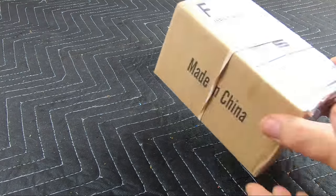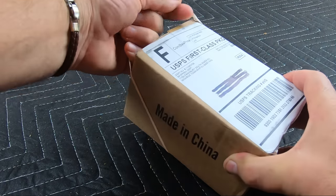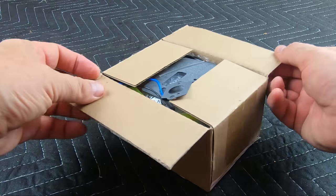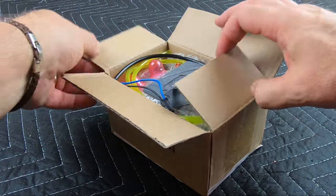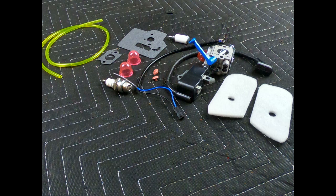I ordered an eBay kit that will save money by not having to purchase and replace individually defective parts. I will provide a link to it in the description section below this video. This kit contains the following: a new carburetor, coil, air filters, primer bulbs, fuel filter, fuel lines, primer bulb valve checks, gaskets, spark plug, and wiring harness.